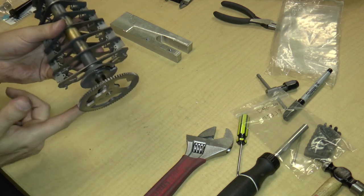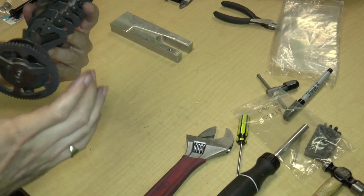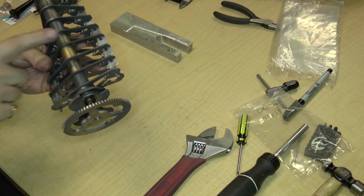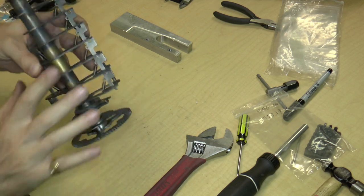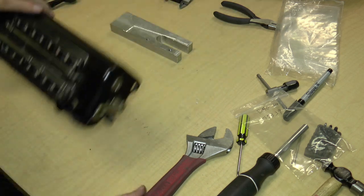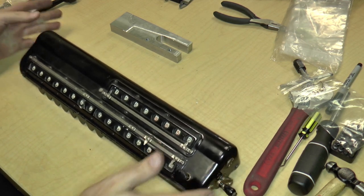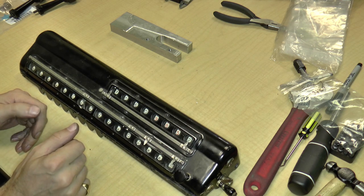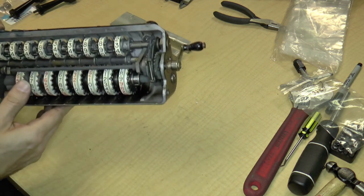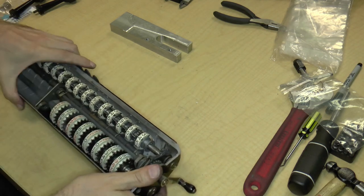As to why there is a cam surface over here, and why there is a gear here that seems to have a piece cut out of it, and what this thing and that thing are for — we'll find out when we put this thing back together again. So that was the carry mechanism. Now that we're done with it, let us go to the final piece of the calculator — the carriage.